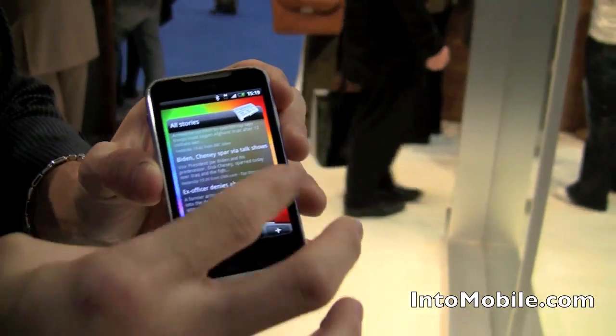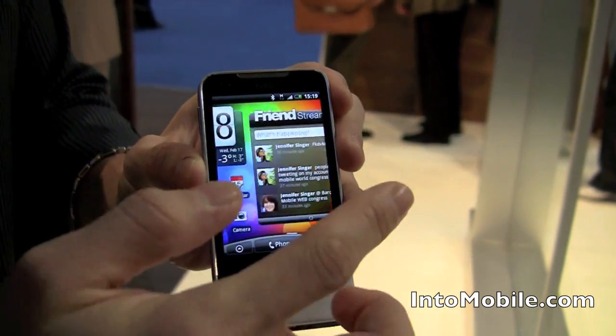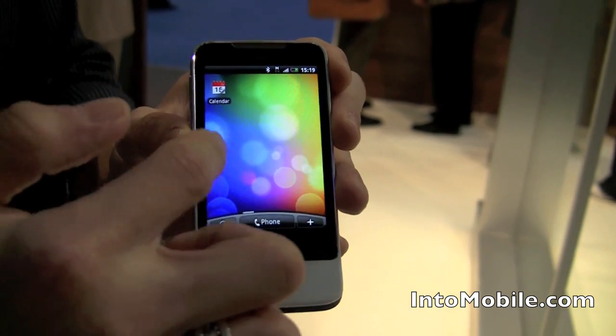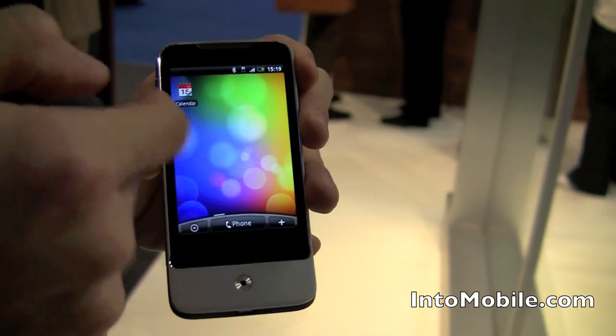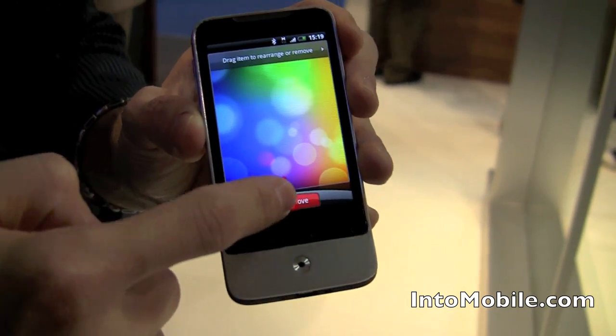It's got the multiple panes, right? You can slide from left to right, and you get friends stream, which we'll talk about in a second. You get all your different home screen panes where you can put different widgets. You can hold on to them and move them around or even put them in the trash.